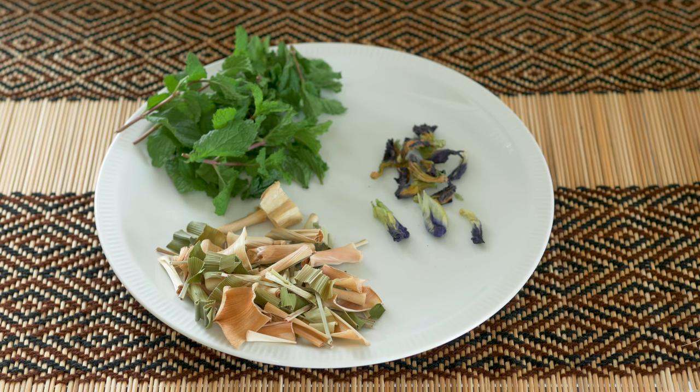Lemongrass — you'd think it'd be quite harsh but it's not. It's beautiful. It's really nice hot as well on its own. But it's great with mint and with that little bit of blueness from the butterfly pea flowers we get an awesome looking drink and it tastes awesome as well.